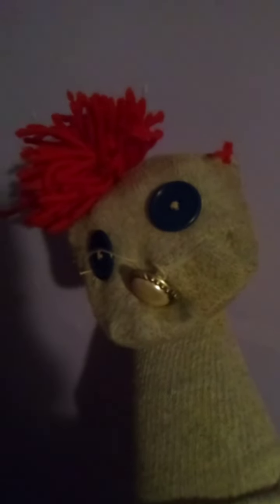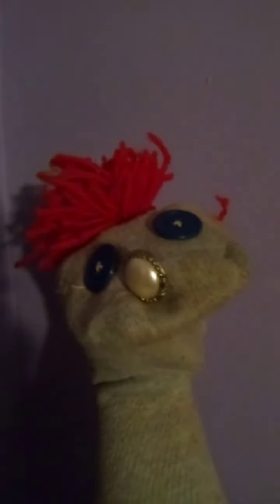He talks like this — testing, testing, one two, one two. Hello guys, I'm Nutmeg!